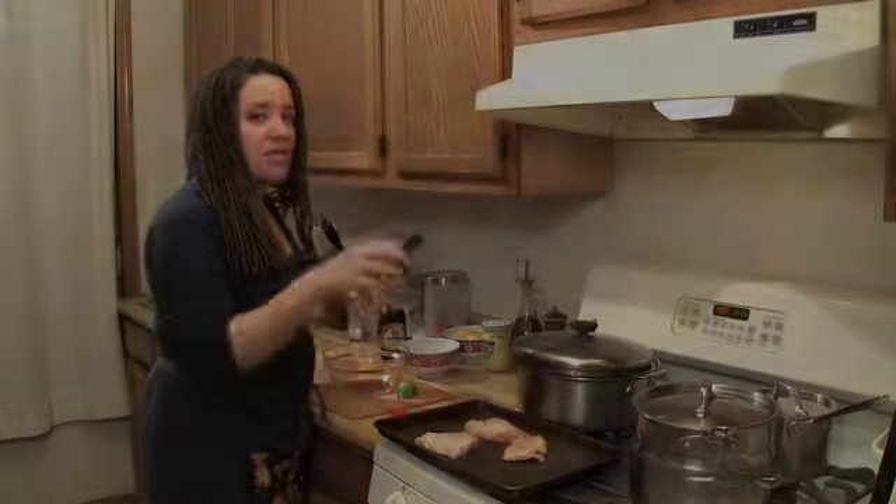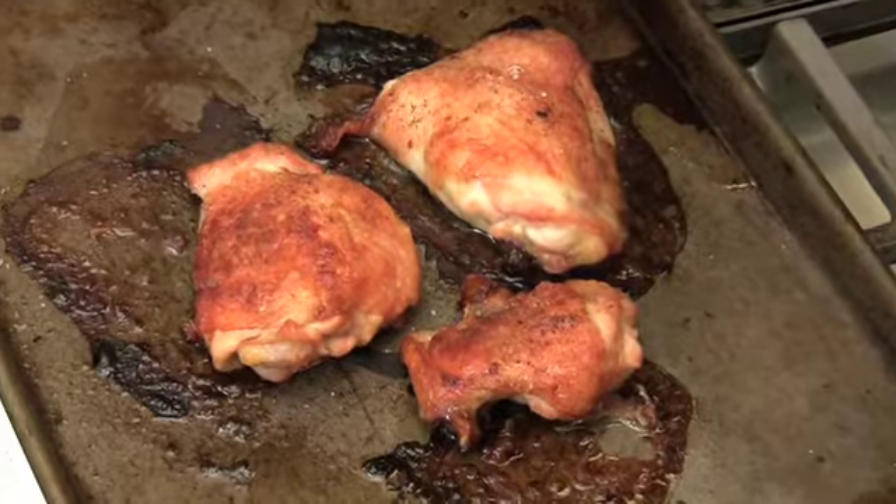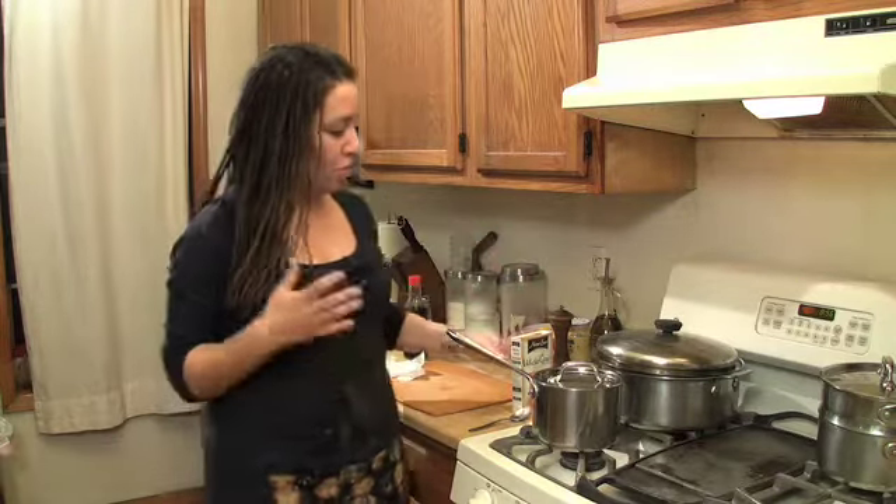Bake it off until it's really done. I like my thighs and my legs done well — it just gives a better texture. Now I'm ready to move on to the thing that takes the second longest, which is our grain.